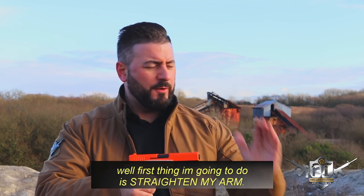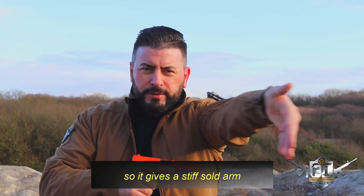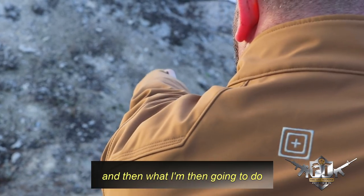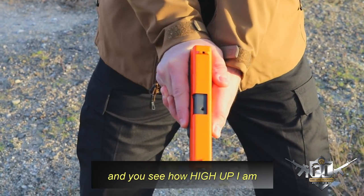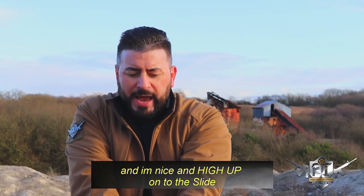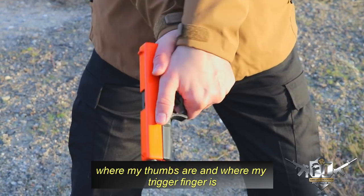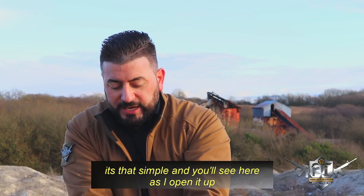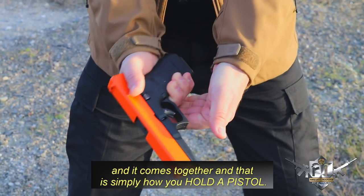So my other hand — where does that go? First thing I'm gonna do is straighten my arm and point my thumb forward, which gives a stiff solid arm. My fingers are together like a paddle, and then what I'm gonna do is fill in the space on the pistol. I'm basically putting the finger and thumb in, nice and high up onto the slide. You can see where my thumbs are and where my trigger finger is — that is the position. As I open it up you'll see where the other thumb comes in, and that is simply how you hold a pistol.